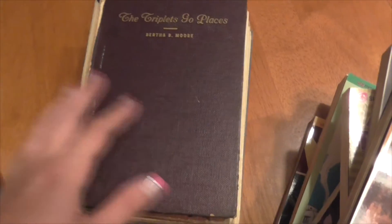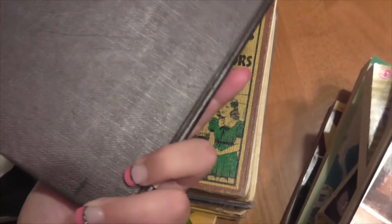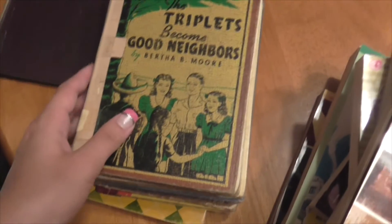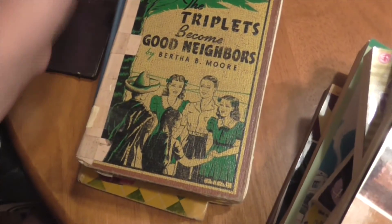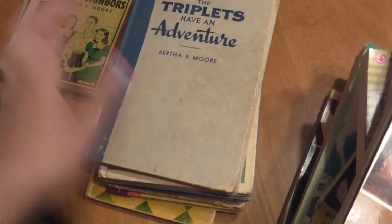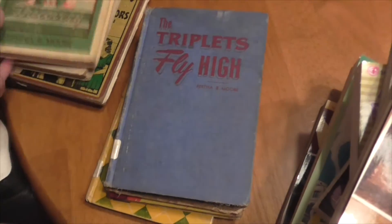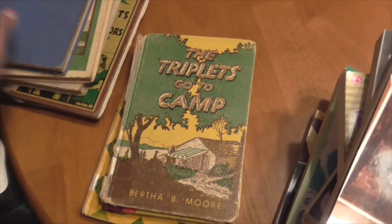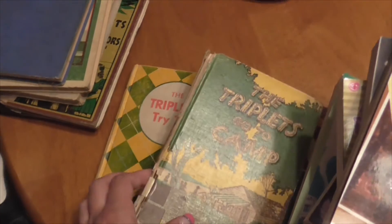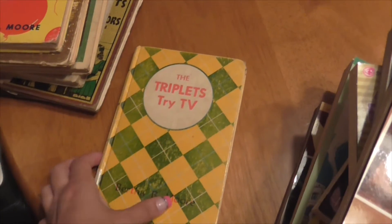The rest here are books we found in an old library. So we have The Triplets Go Places — these are really, really ancient books, so they're kind of beaten up and old, but that's okay. The Triplets Become Good Neighbors. The Triplets Have an Adventure. Triplets Make a Discovery. The Triplets Fly High. The Triplets Go to Camp. The Triplets Take Over. And then The Triplets Try TV.